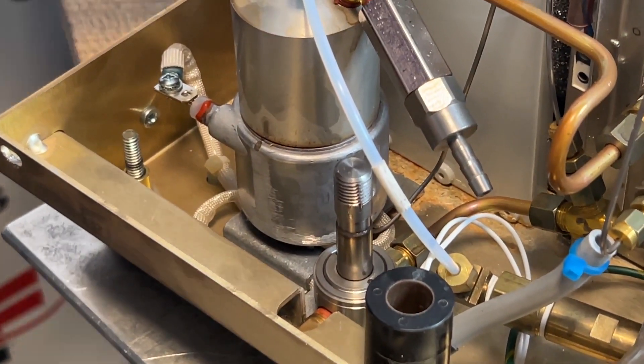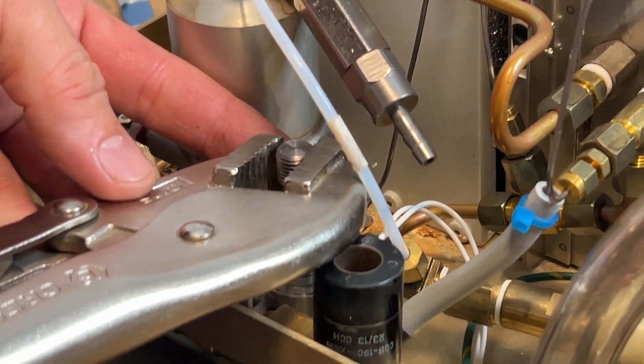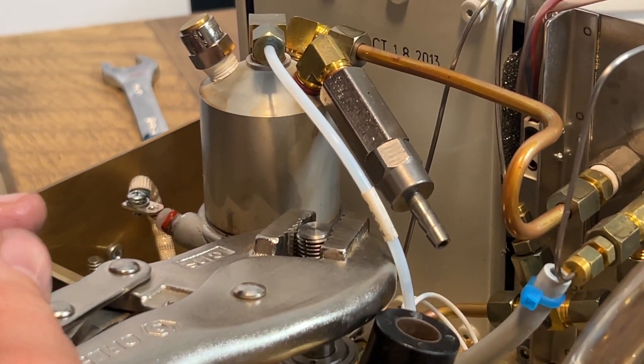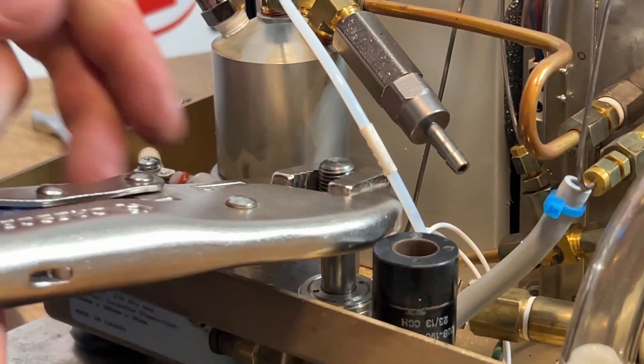Once that is tight, I am going to grab my locking pliers — not grabbing below the narrower part — and just torque that on a little bit. It does not need to be over tight, but you do want it to be snug.